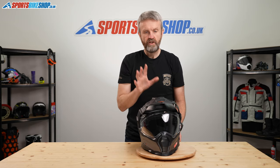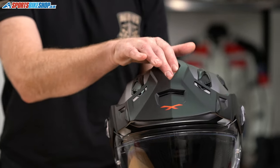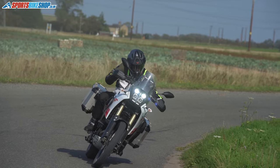Regardless of the configuration you use — with or without the peak, with or without the visor — you've got good ventilation. As well as the chin vent, there's a central slide switch and then two slide switches either side.